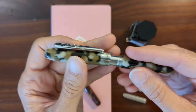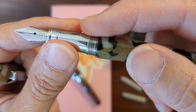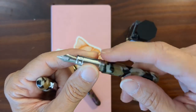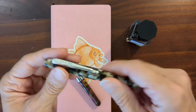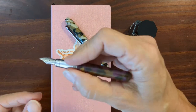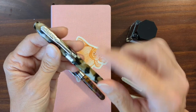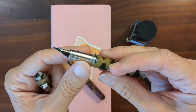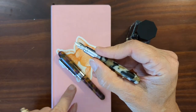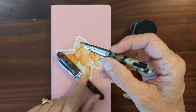Another thing I noticed with this new one when it arrived: the tiny little step from the barrel to the section was very sharp, like they just missed a step in the production process of knocking down that edge. My original Minigraph, I went back and checked it — it is very smooth, it feels very nice, very pleasant to hold. So I just took a metal fingernail file and went around the edge a couple of times, and now it feels great.